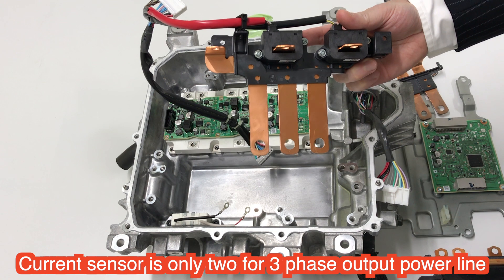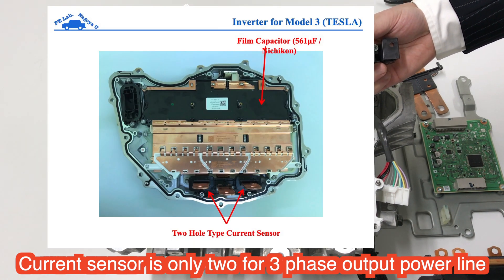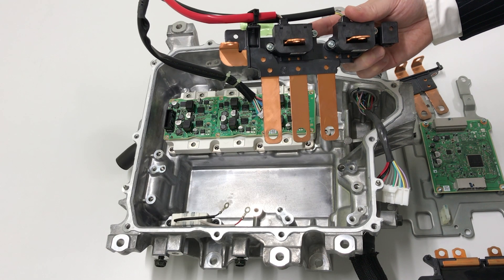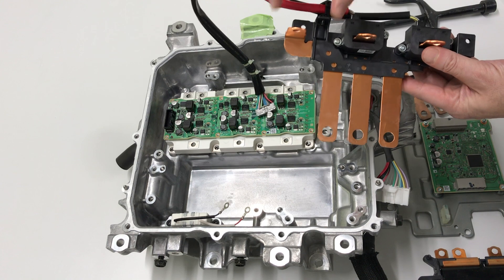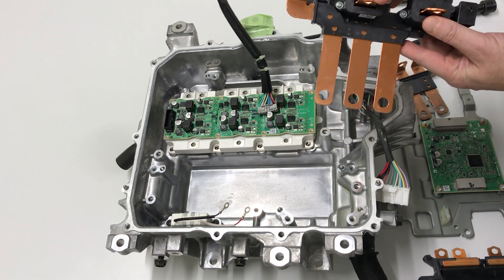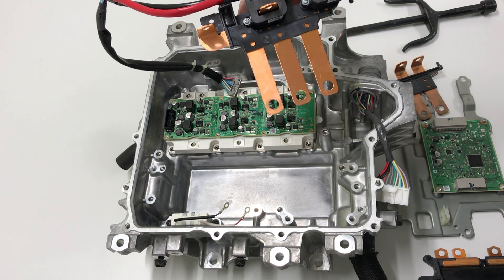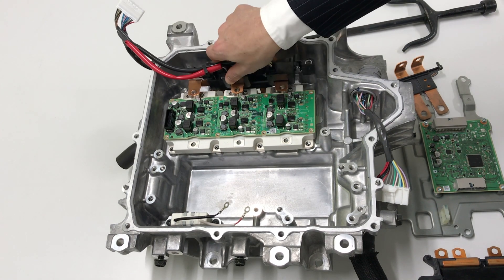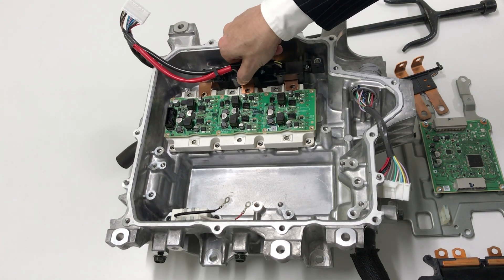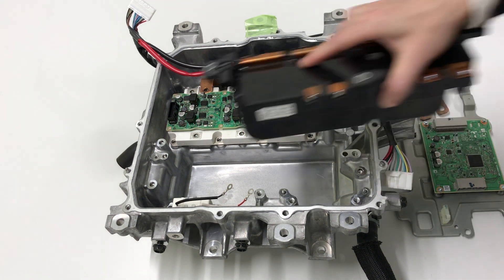The output current sensors are only 2. Of course, you know that Tesla's Model 3 and Model S also use only 2. In the case of the Jaguar I-PACE, the current sensor count is 3. However, the Leaf uses only 2 current sensors on the outer side, at the outer terminal.